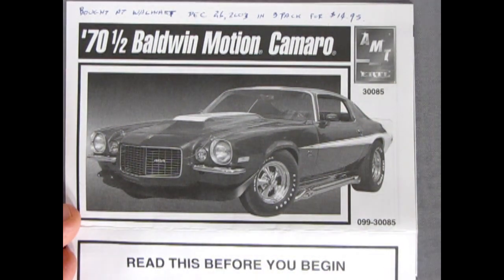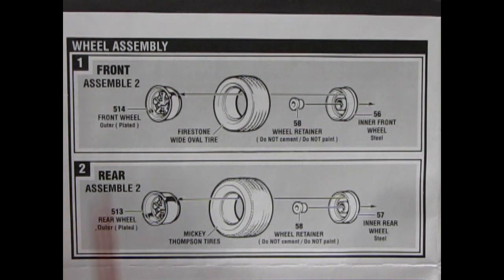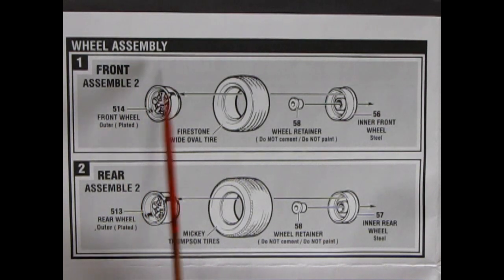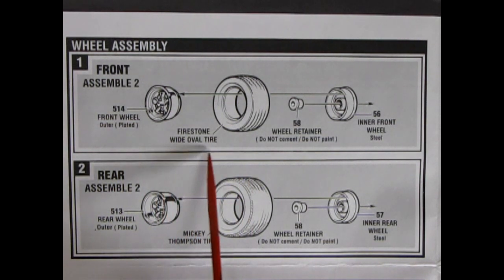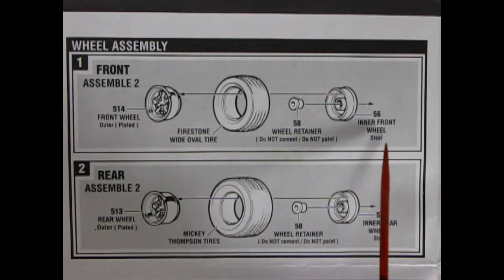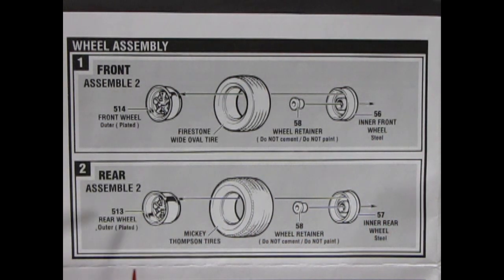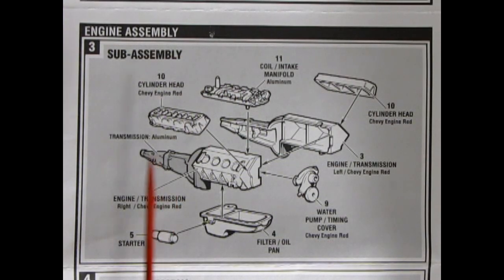Now we start our wheel assembly. Here's the front wheel, which is plated — I believe it's a Crager mag — with Firestone wide oval tires featuring an indentation, a wheel retainer, and the inner front wheel in steel. For rear wheels: the outer rear wheel is deeper, with Mickey Thompson tires, a wheel retainer, and an inner rear wheel.